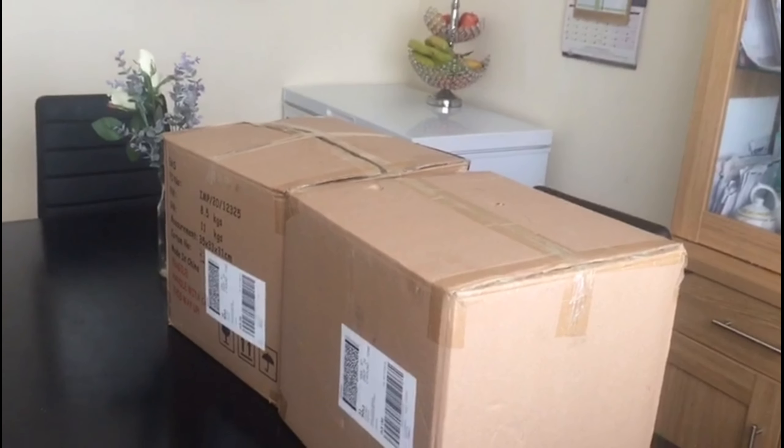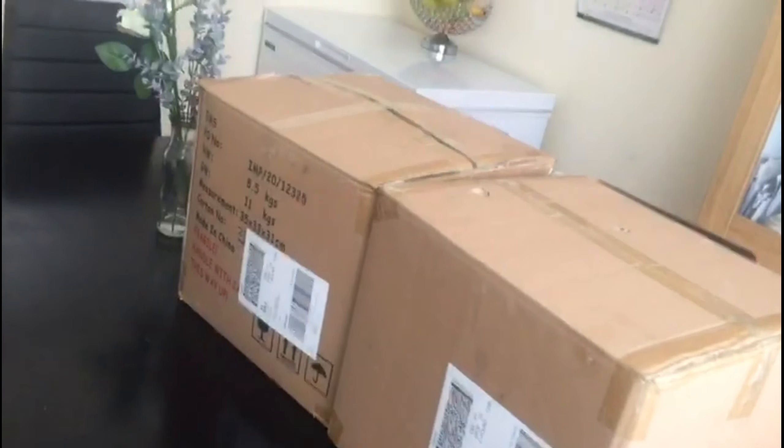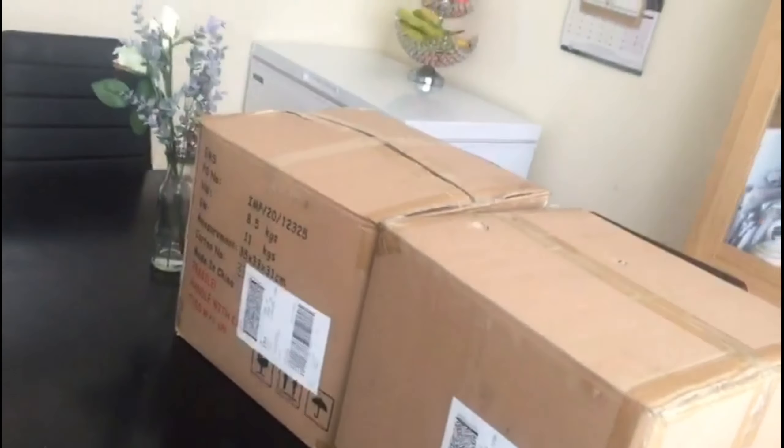Asalaamu alaikum! Good morning everyone. Alhamdulillah, this morning we received our parcel. We found dinner in our parcel — we found a lot of stuff.